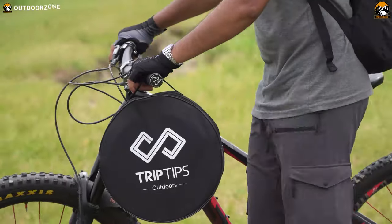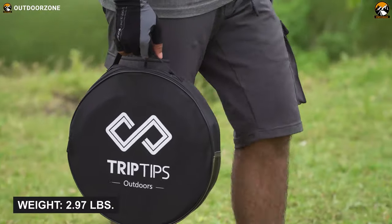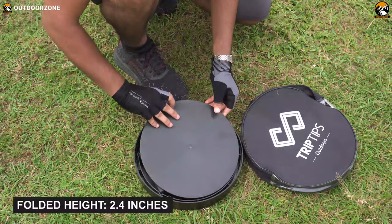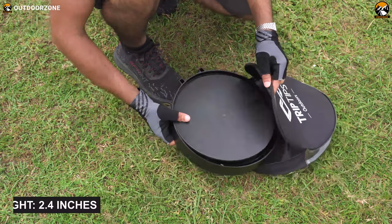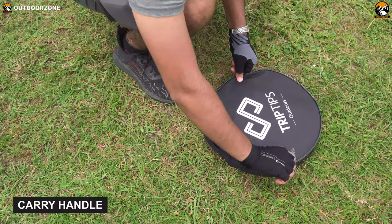Carrying this portable toilet is also super easy as it's pretty lightweight, weighing around 3 lbs only. When we fold it, its height gets down to 2.4 inches. Thus, we can comfortably put it inside the durable carry bag and convey this toilet by using a carry handle.